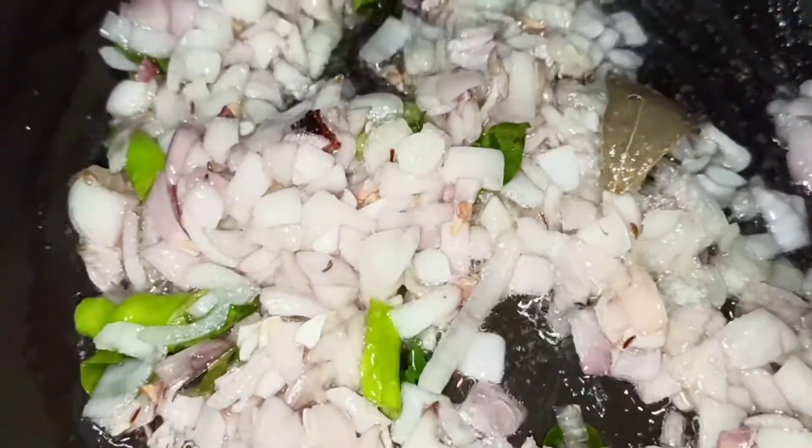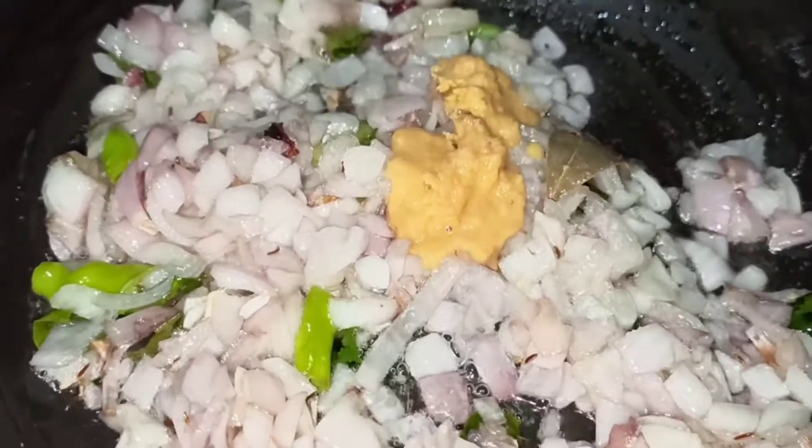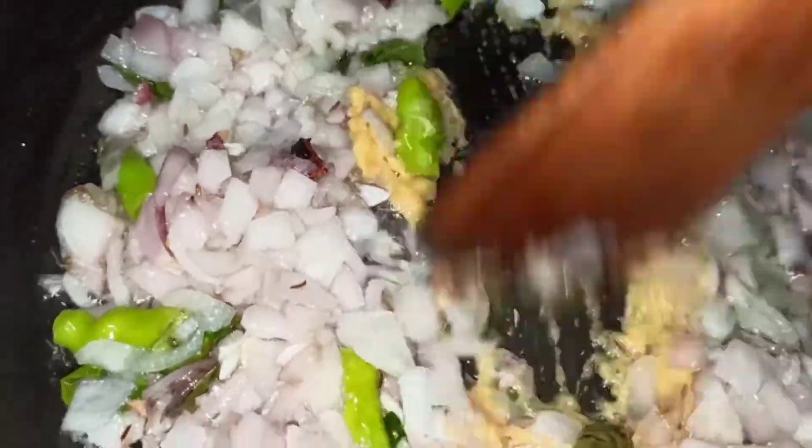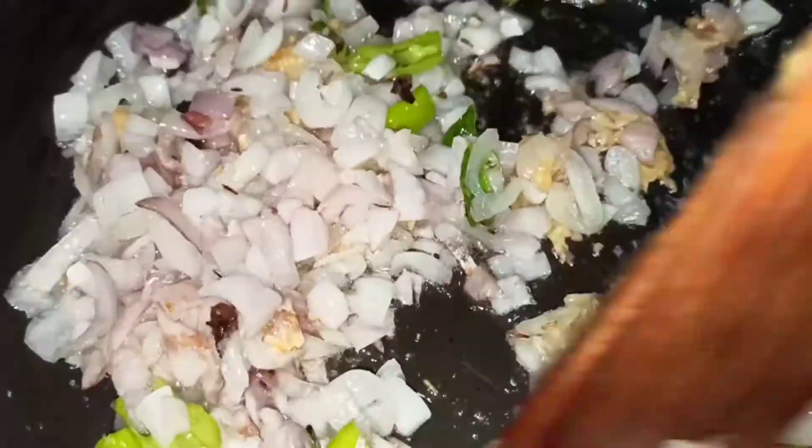Add 2 spoons of salt. Add 1 spoon of ginger garlic paste. Add half a spoon — our taste is improving in the dish.